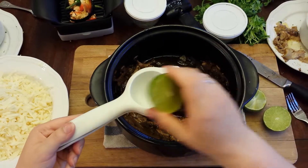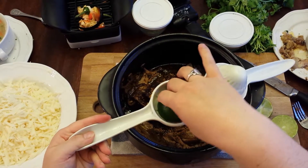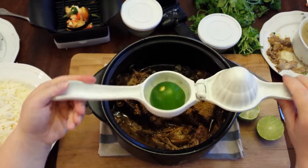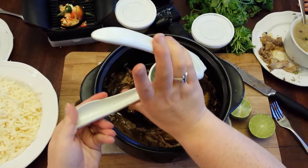I've got a few limes that I've cut in half here, and I want to show you the citrus press — I don't know how I ever lived without it. When you're using a tip, put it cut side down. I know it does not look like that's how you should put it, but the citrus press is going to flip it inside out and get every last little bit of juice.